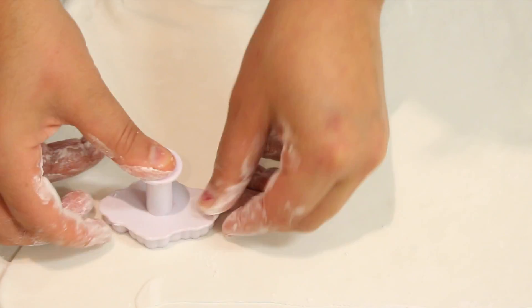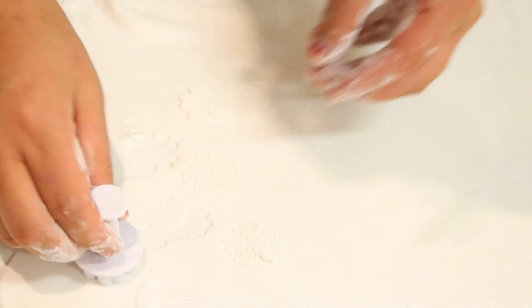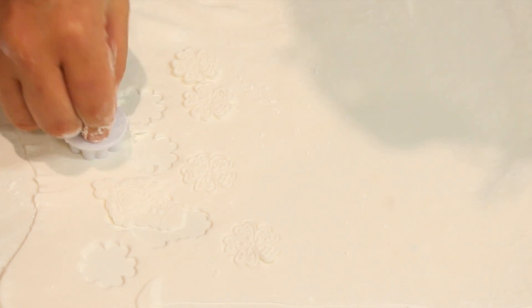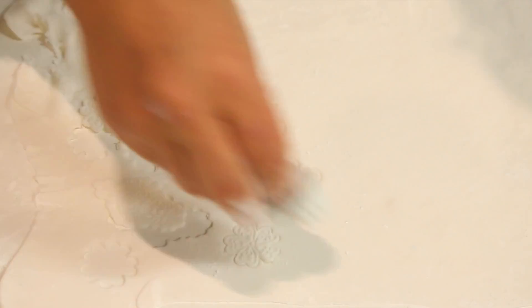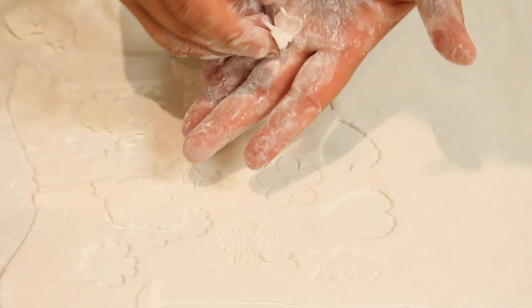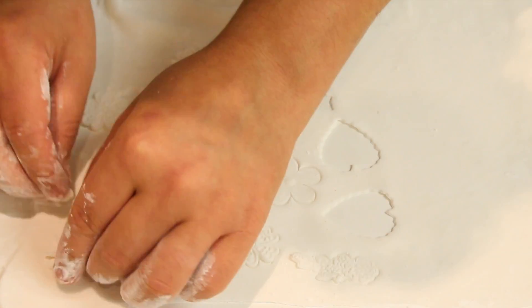Plunge cutters are very simple to use. You press them into the thin fondant, which cuts out a shape. Then press the top bit down and that imprints the design, and pop it right out. Here I've got a butterfly — I'm going to put her wings up and leave a little bit of fondant underneath so her wings can dry in a flying position.